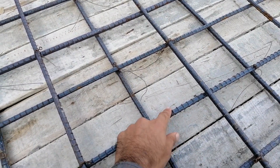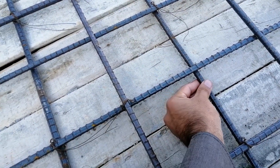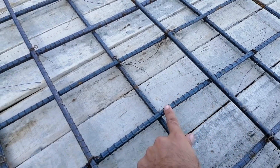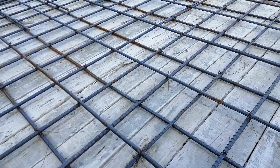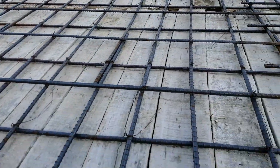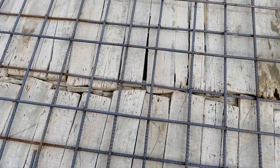In front of you, you can see the main bar and distribution bars with spacing of six by six inches. But these steel rods are under-gauge — they are not 12 millimeter or half inch. This is just 10 millimeter for both main bars and distribution bars. Especially for a commercial building, the diameter of main bars and distribution bars should not be less than 12 millimeter.